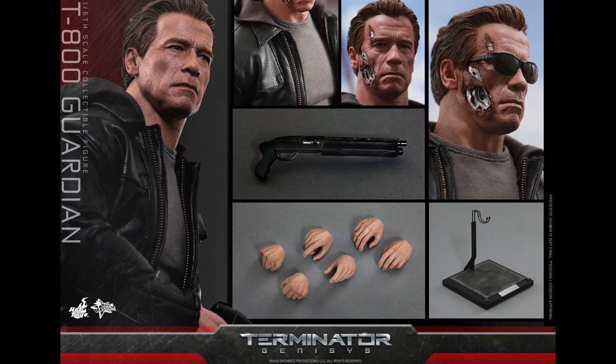So, what do you big kids think? Are you going to get the Hot Toys T-800 Guardian from Terminator Genisys? Do you love it? Do you hate it? For the full pic gallery and the pre-order link, go to Sideshow Collectibles — link is in the description.